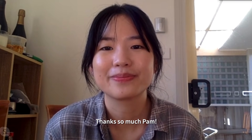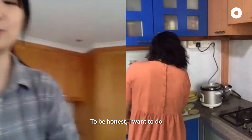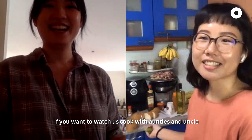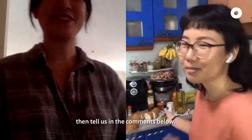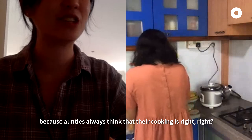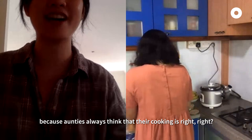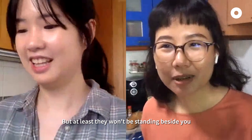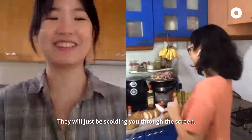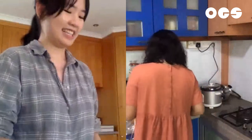Thanks so much, Pam. Thanks for having me. Bye! To be honest, I want to do a cooking series with aunties and uncles — we collaborate. If you want to watch us cooking with aunties and uncles, tell us in the comments. You'll probably see us get scolded by aunties, because aunties always think their cooking is right. But at least they won't be standing beside you and breathing down your neck — they'll just be scolding you through the screen.